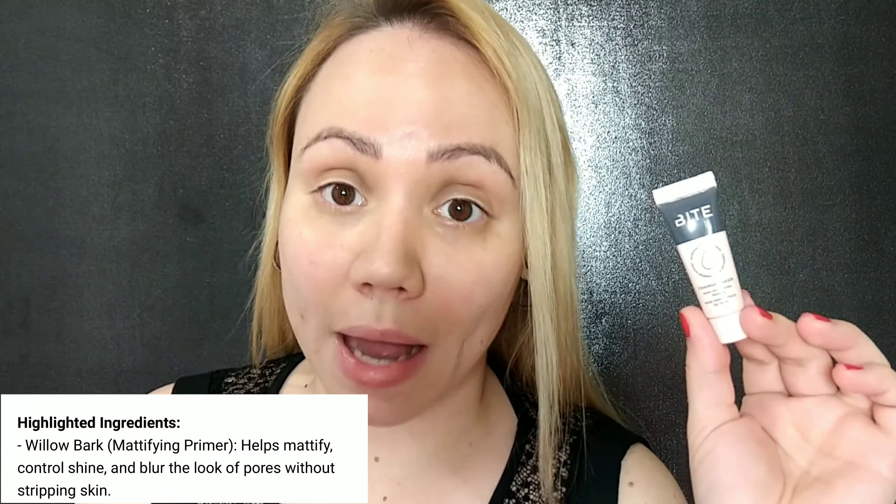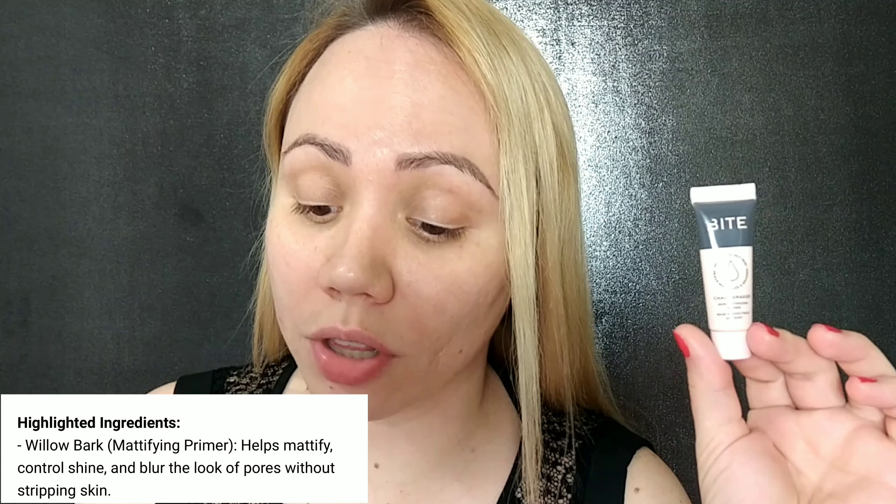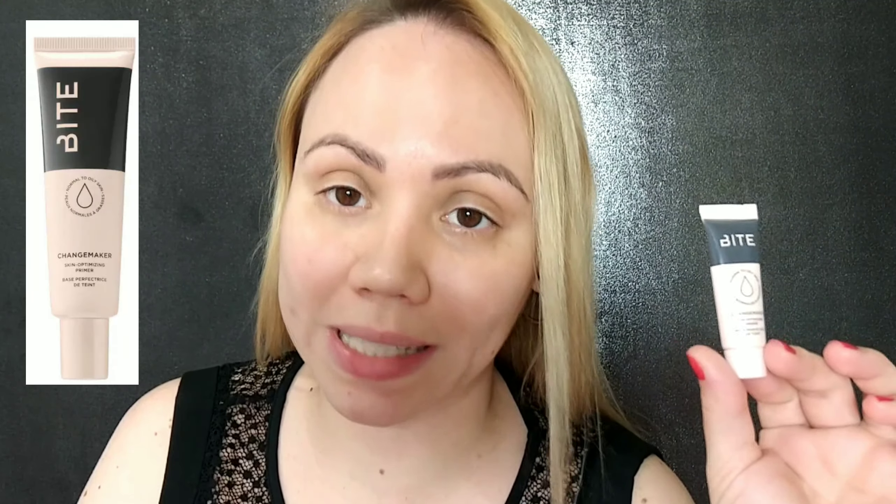It's described as a clean high performance primer with skin optimizing technology to neutralize your skin and grip foundation for flawless lasting wear. Highlighted ingredients include Willow Bark Mattifying Primer, which helps mattify, control shine, and blur the look of pores without stripping skin.